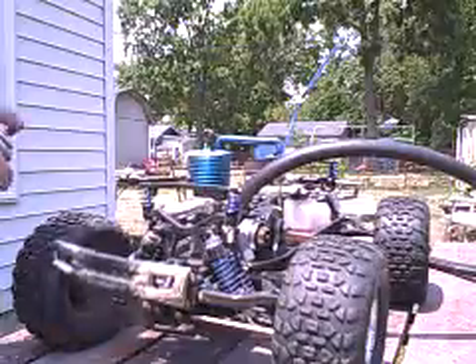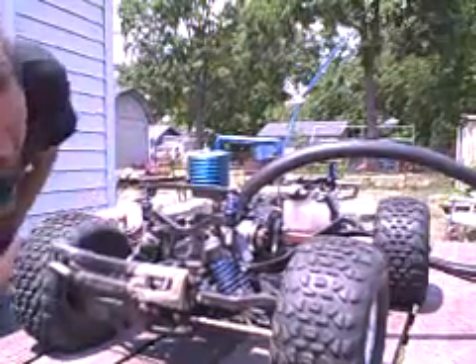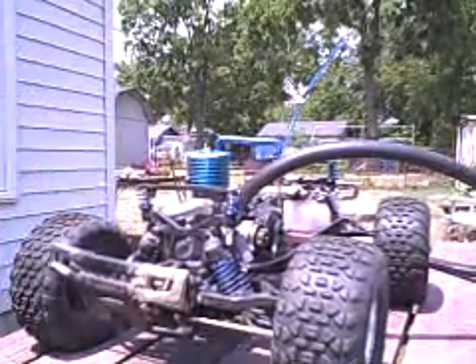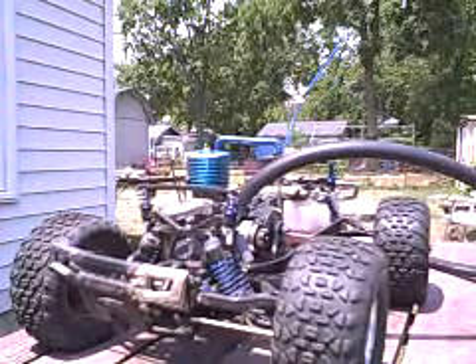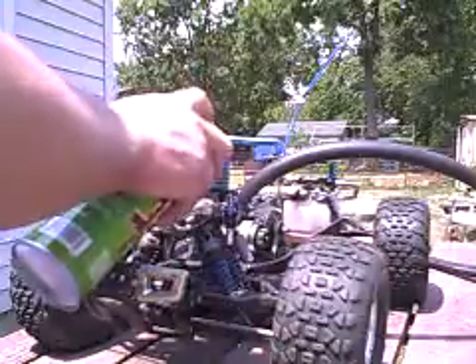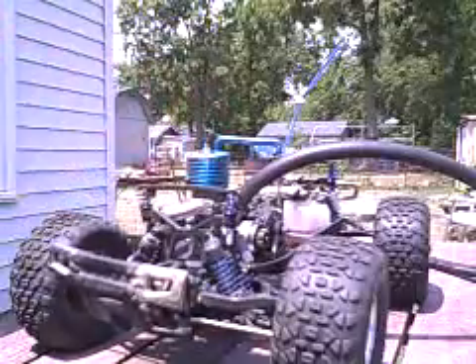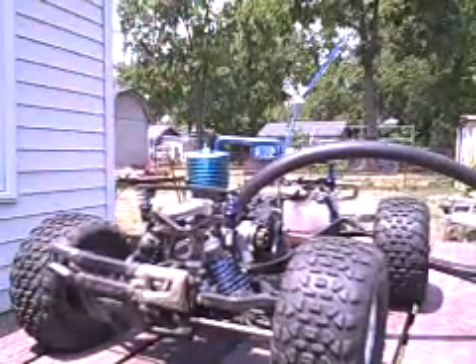Let's try it on the back plate just for fun. Back plate seems pretty good. Spray it on the carburetor but not on the bearing — again, nothing.